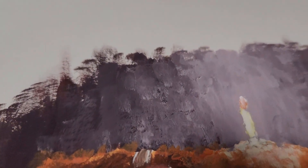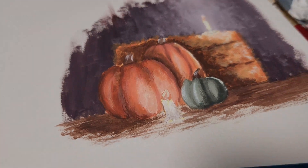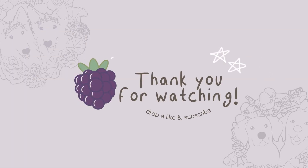That's all I have for you today. If you found this helpful, drop a like and subscribe for more product-based business tips. I'll see you in the next one. Bye!